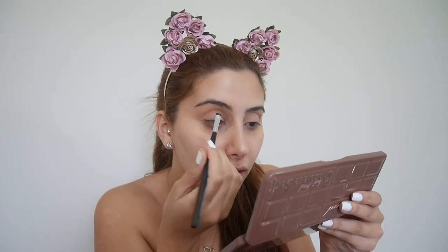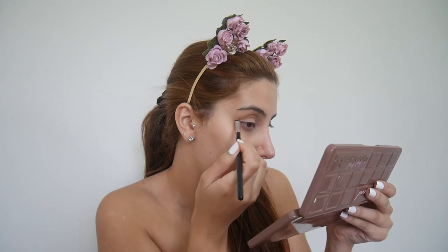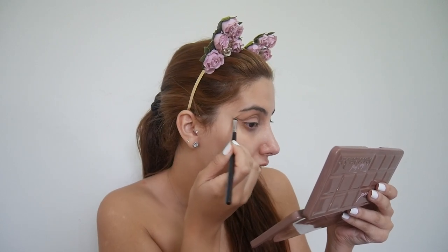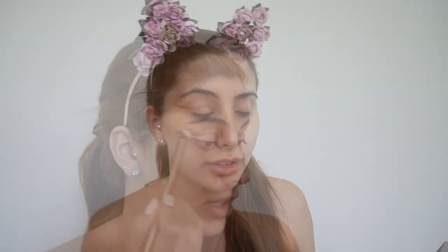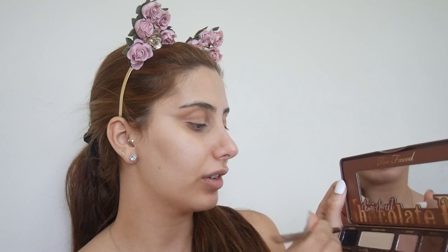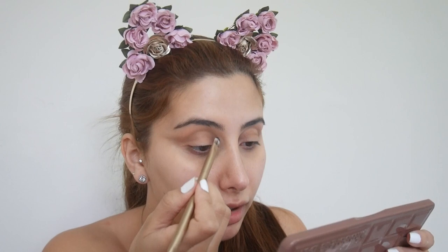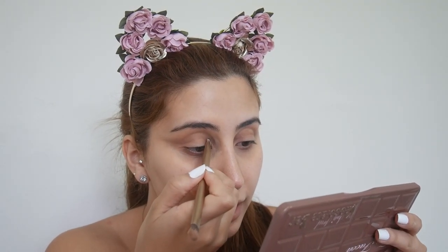I am also taking this below my actual crease because I want it to be a bit more of a cat effect. I'm bringing that really far out and just blending that inwards. Now I'm going to use the black shade from the palette, taking that mainly on the tip, and then I'm going to go over that line with the black shade, just dabbing it.